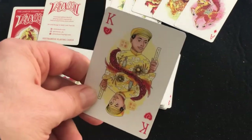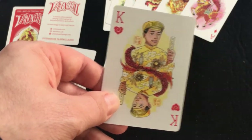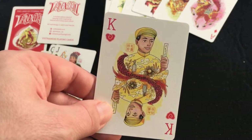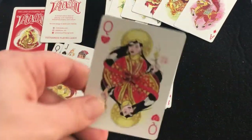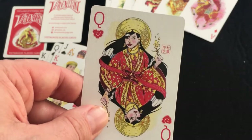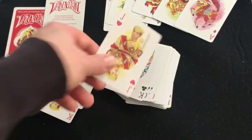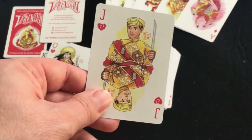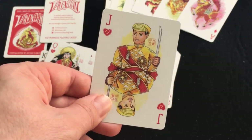The King of Hearts is Nguyen Phuc Vien Thuy, also known as Emperor Bao Dai — the last monarch of Vietnam. The Queen of Hearts is Nam Phuong, the last empress of Vietnam. And the Jack of Hearts is Crown Prince Bao Long, the eldest son.